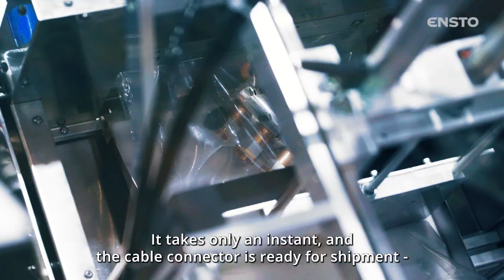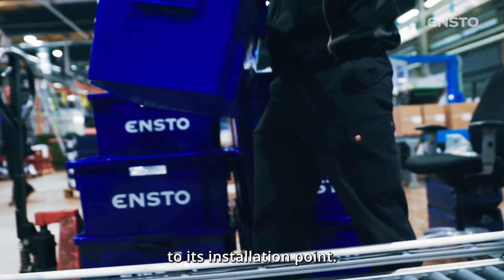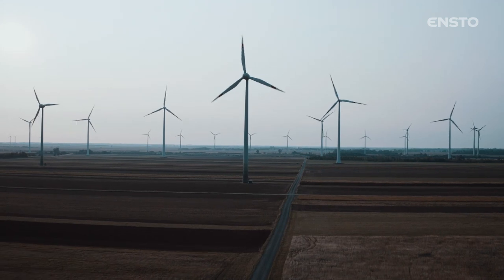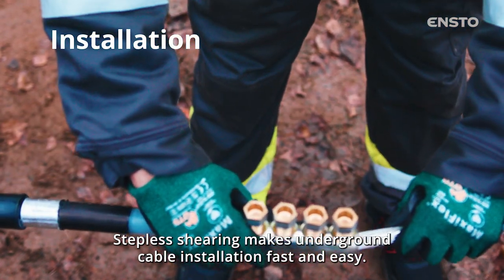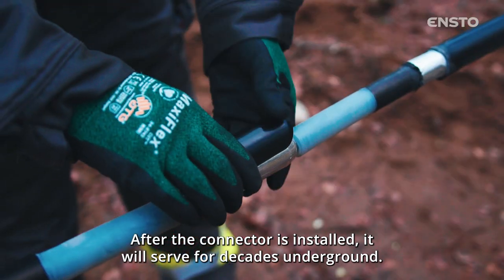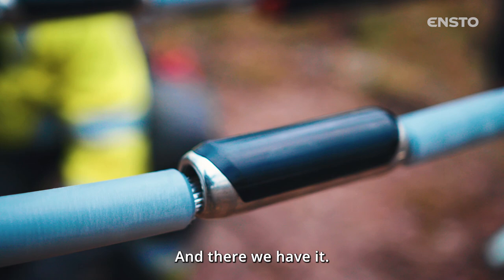It takes only an instant and the cable connector is ready for shipment to its installation point. Stepless shearing makes underground cable installation fast and easy. The screws always shear at the right place, with no need for hammering or grinding. After the connector is installed, it will serve for decades underground.